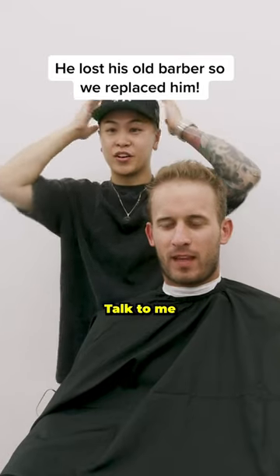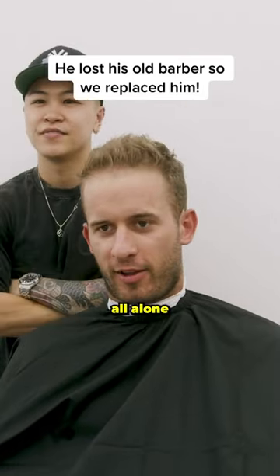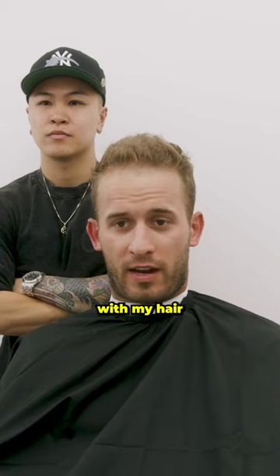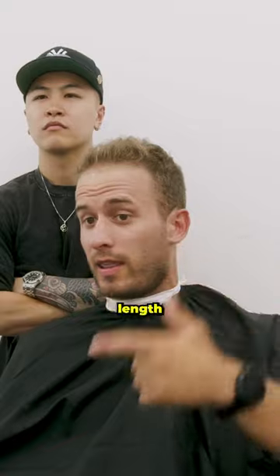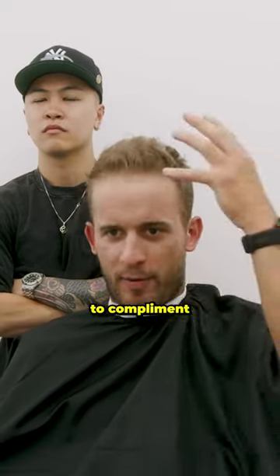Yo, welcome in, man. What brings you in, dude? Talk to me. So I lost my barber and I've been all alone. I've never really known what to do with my hair. I have a massive head, and like 39% of my head is forehead. I just never know what length or styling to do to complement my face shape.